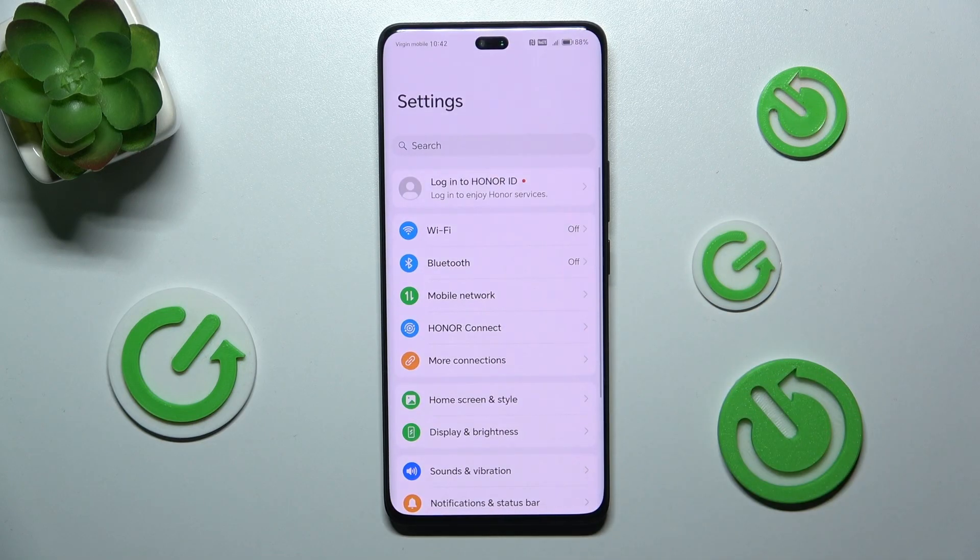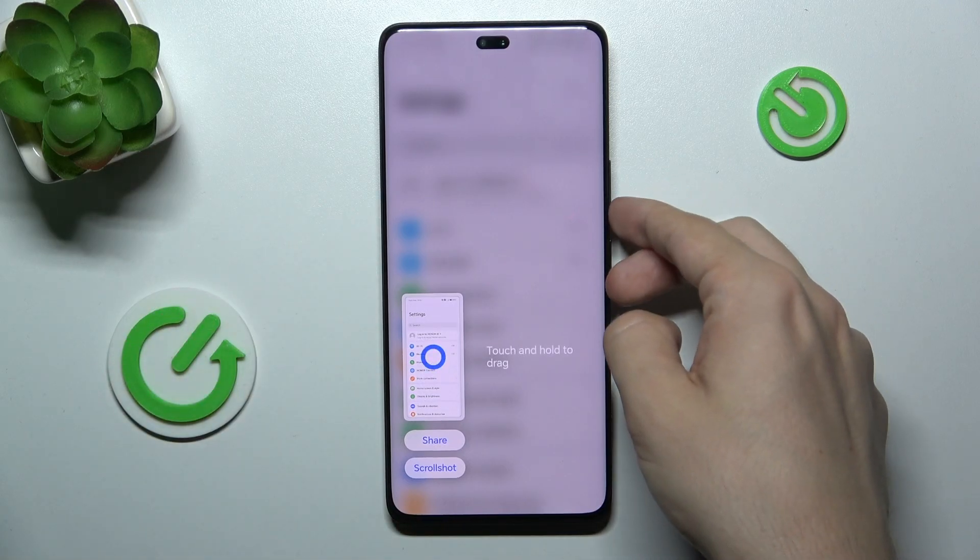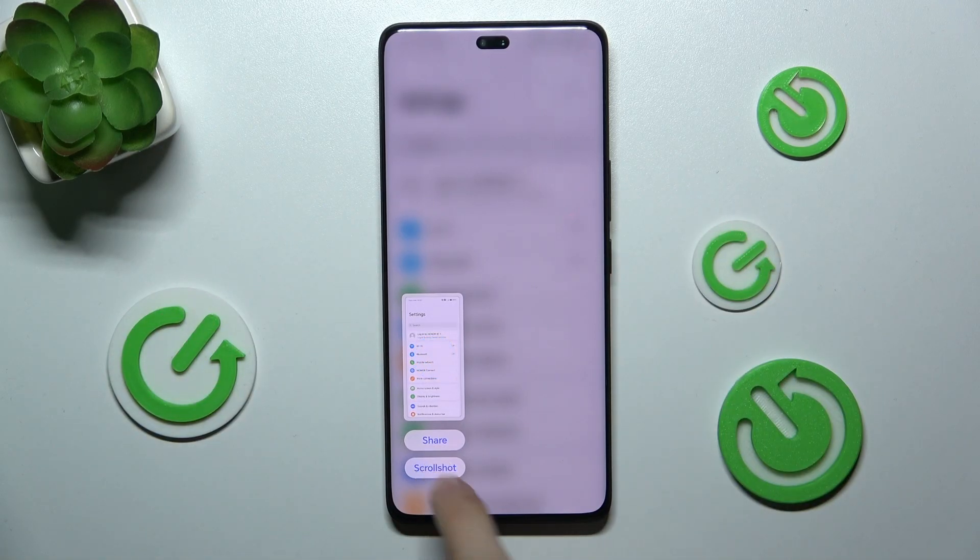I'm gonna open Settings, but you can open wherever you'd like. To take a long screenshot, first take a normal screenshot by pressing the power and volume down buttons, then click on scroll shot.